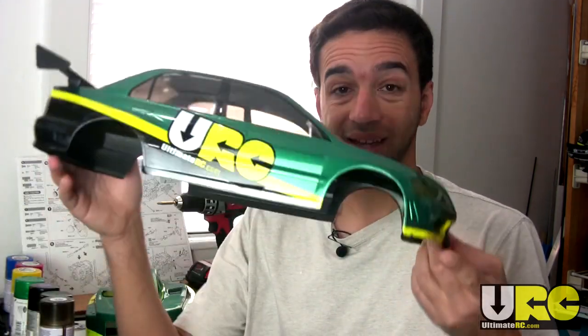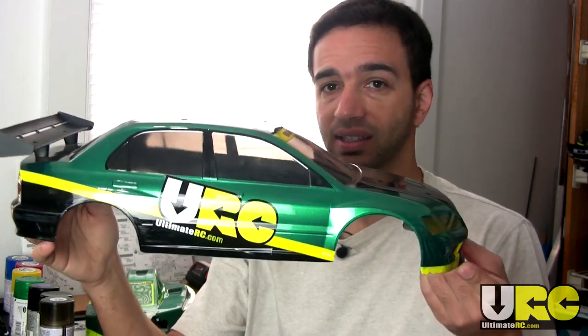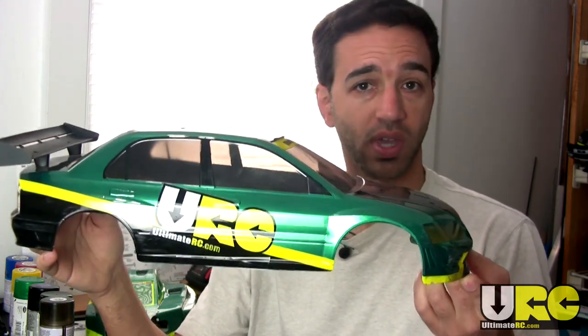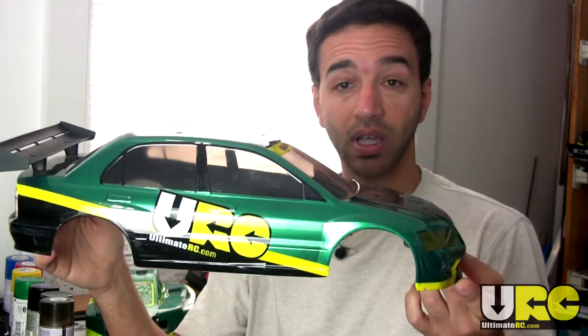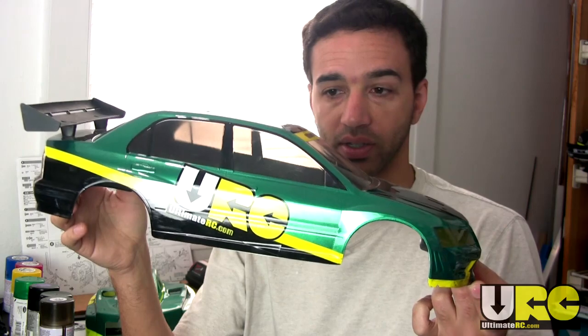Hey, what's up, it's Jang here from UltimateRC.com. This is a quick RC painting tips video to cover the topic of tinting your windows. Truth be told, I didn't think this was a topic worthy of an entire video, but so many of you asked me to do this video — well, here it is.